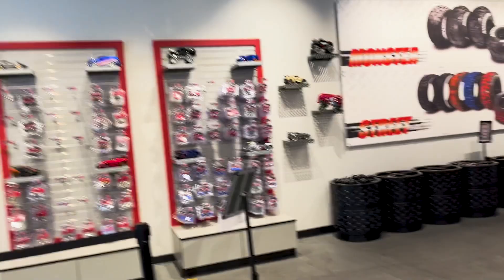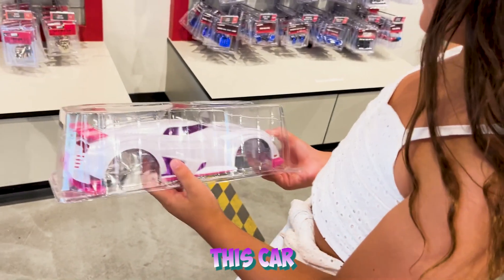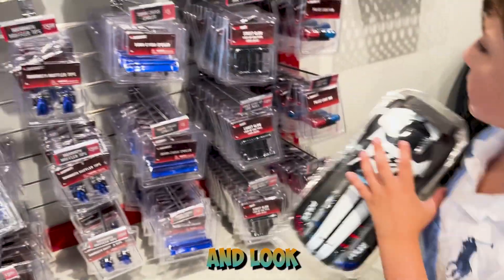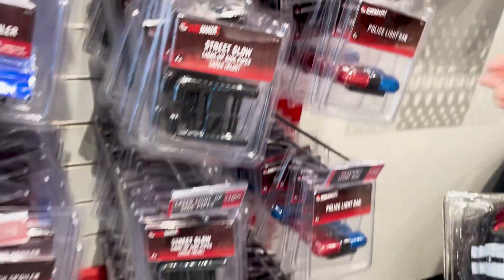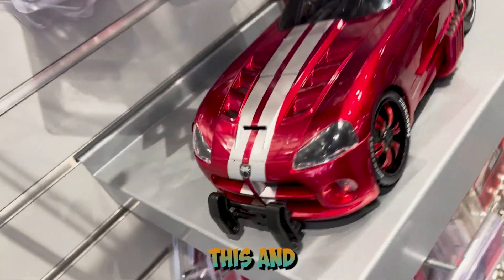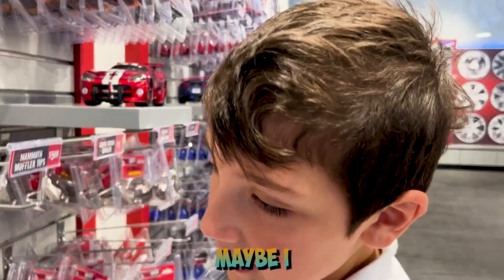Okay, I decided. I'm getting this car and an accessory from here. Guys, I decided what I want — I want the police car. And you get to choose accessories. I'm going to get this one that goes like a normal police car. This one lights up. I'm getting this one, and maybe this one, and maybe this one.